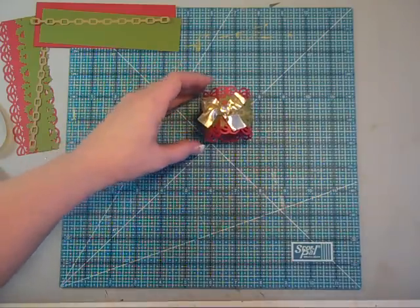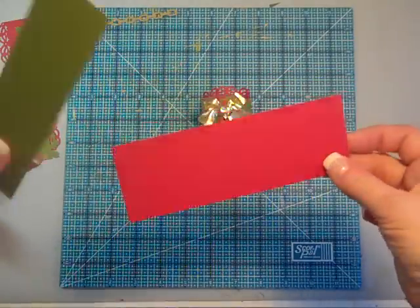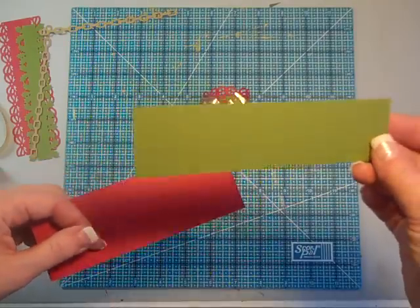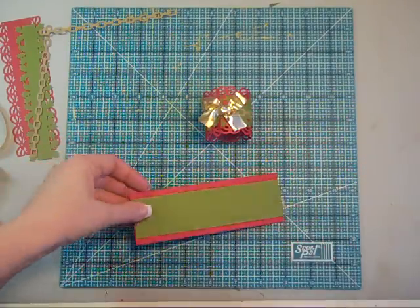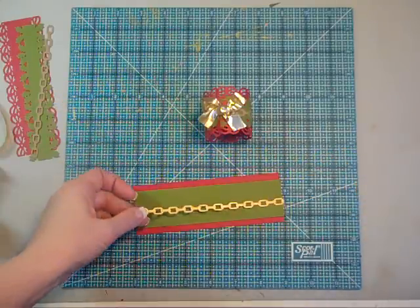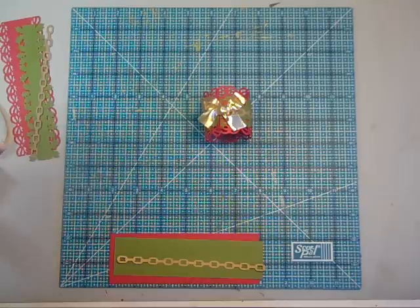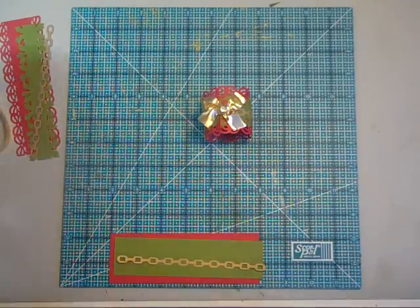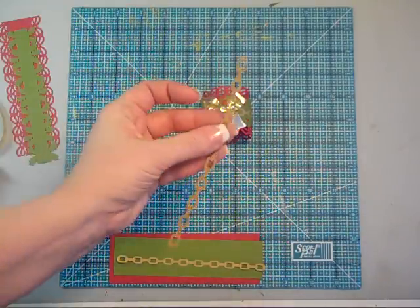What I've done with this one is I've taken a 2 inch by 6 inch piece of red cardstock, an inch and a half by 6 inch piece of green cardstock, and then a small strip of gold cardstock that I've punched a chain out of. I love punches, so I punched out the gold chain.